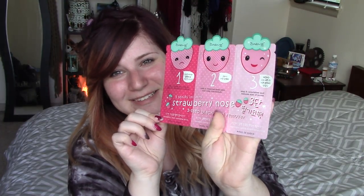In terms of the three different steps: step one is going to open up pores to prep for blackhead removal. Step two is going to remove dead skin and deep blackheads. And step three is going to nourish and reduce the size of pores. I only have one of these today, so Blake is not with me, but next time he will be.